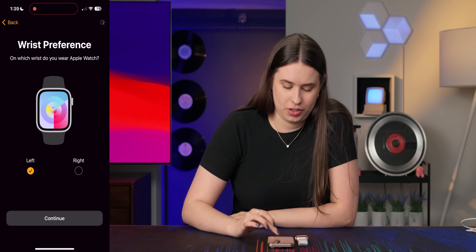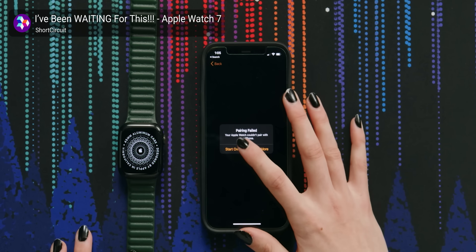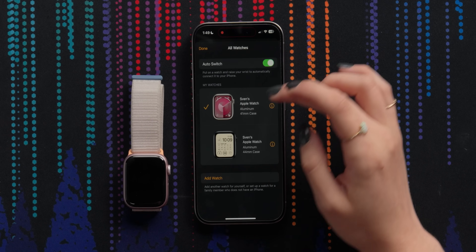I swear, every time I unbox an Apple Watch, it's always a different style band. Setting it up as a new Apple Watch. Last time I had the exact same issue and we ended up having to use Jono's phone to pair it — it's just always chaos with me. But it's connected!